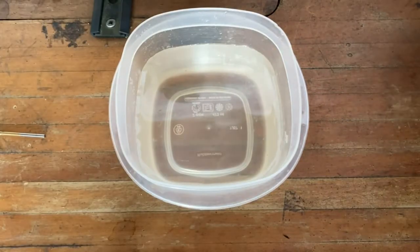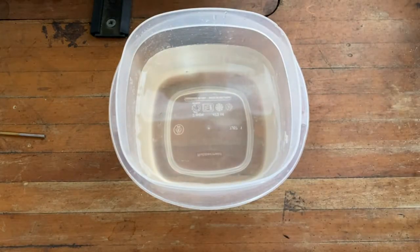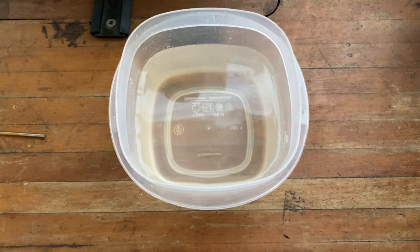This installment of Webasto's Tech Tips will help you determine if the fuel system in your Webasto Evaporative Heater has air present. Air in the fuel line will cause diminished performance at best, no starts and flame-outs at worst.